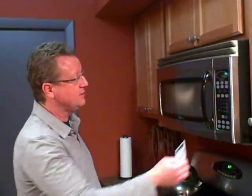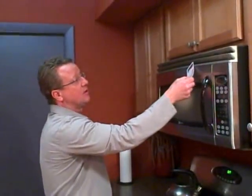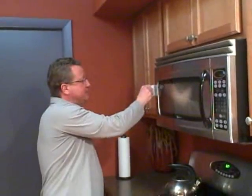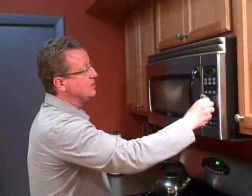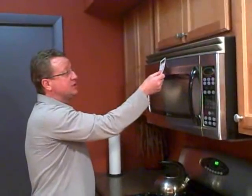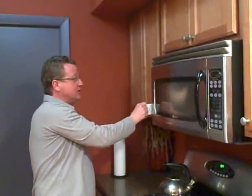So I'm going to put it on high for one minute and start it. And I'm just going to start moving this detector right along the edge. It has a smiley face on it, and if the smiley face turns into a frown, it's leaking a little bit of microwave. And if it turns into a skull, it's actually very dangerous and you should not use your microwave.